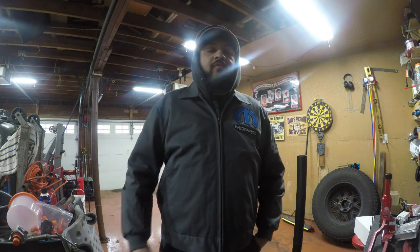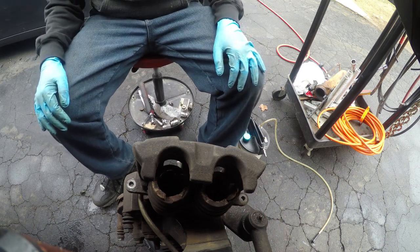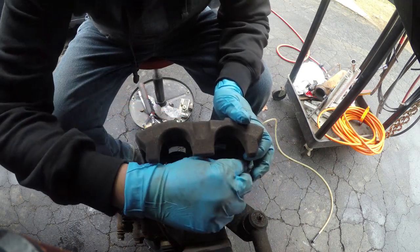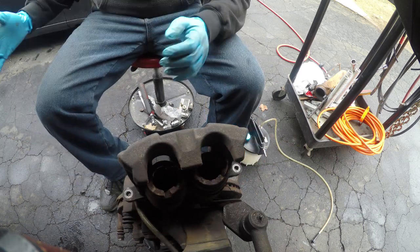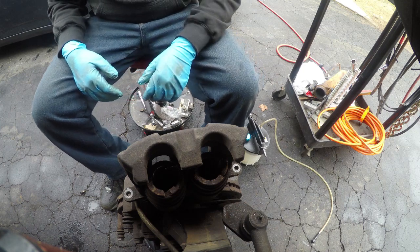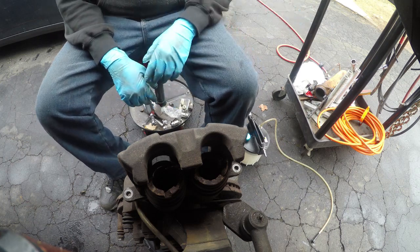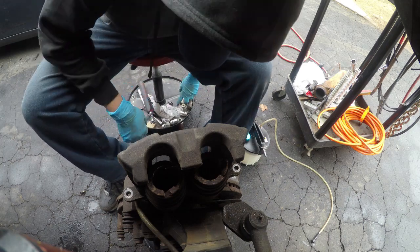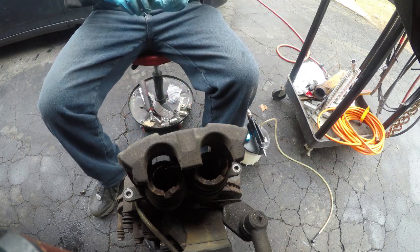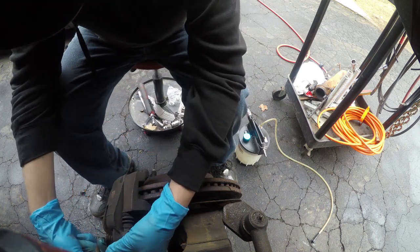Stay tuned for my next video where I'll show you how to change the pads and rotors all the way around the truck, front and rear. Okay, we're back at the truck. As you can see, the damage that took place destroyed the caliper completely — we got pieces of it here. I got a new assembly from AutoZone and it's pretty much just going to be a swap out. I'm going to reinstall the old caliper back on to make it easier to break the banjo bolt loose.